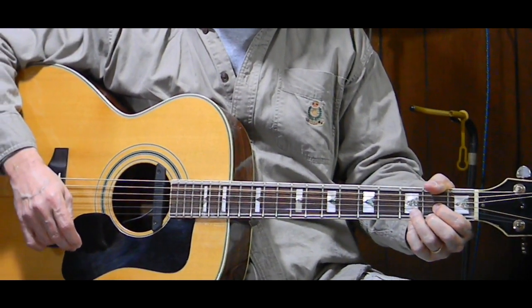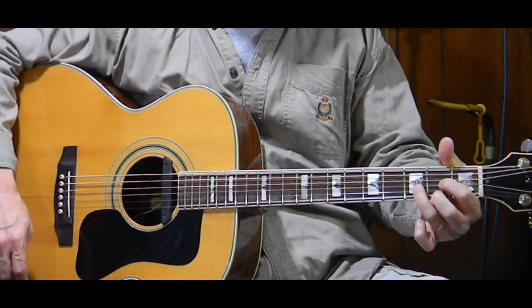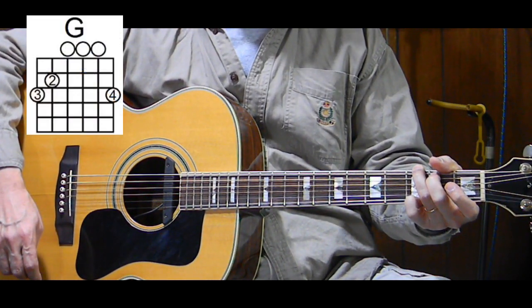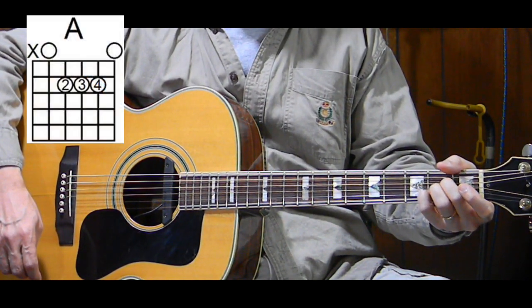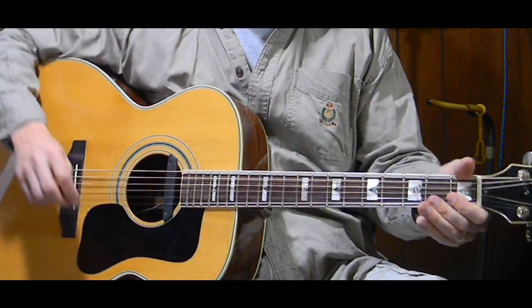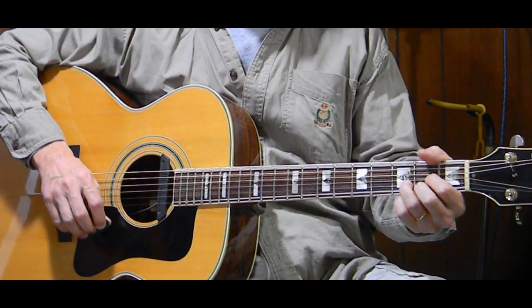So this song — I'm playing it in the key of D. And the chords are D, G, and A. That's it. The first three chords in the key of D. You can really do this in any key you like. I'll talk more about that at the end, but I'm doing D.